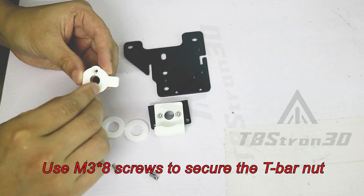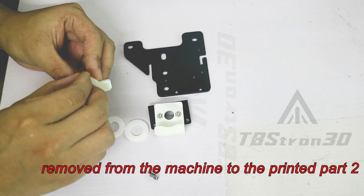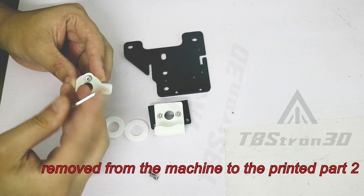Use M38 screws to secure the T-bar nut removed from the machine to printed part 2.